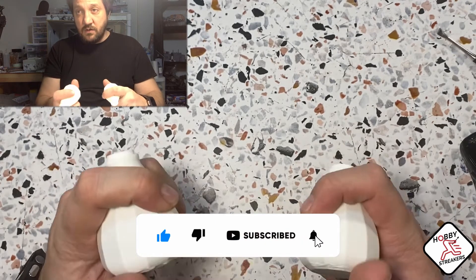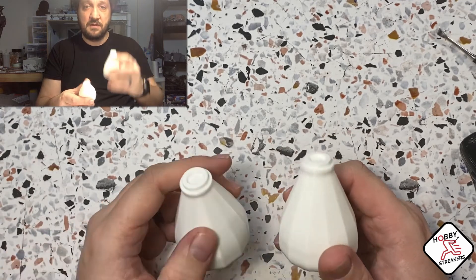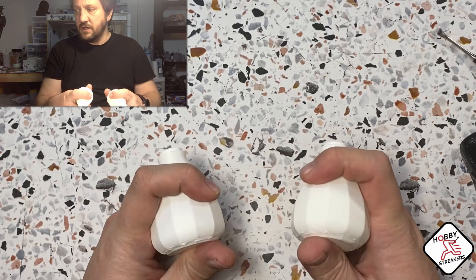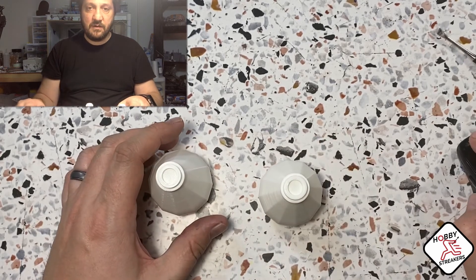Like, subscribe, comment if you want more videos like this. If you want me to try some 3D printing stuff just let me know. I have a brand new roll of filament I can try with new designs and new things. If you have anything you want me to try, just let me know. See you all later, bye!